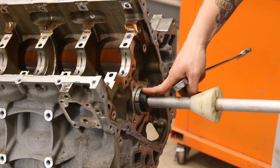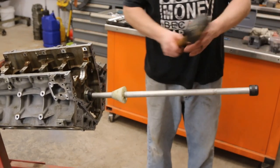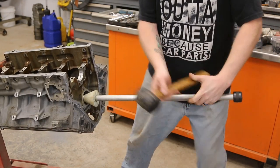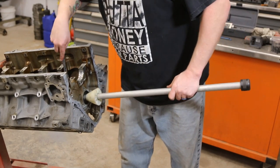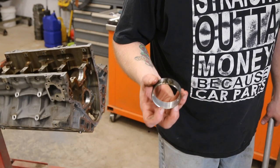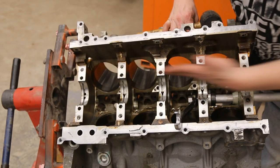We've got the cam bearing tool installed on the first cam bearing. We've got a 7/8 wrench backing up our collet and we're just going to tighten this up. We're using a rubber mallet with my foot behind the engine stand so it doesn't move. Now we can pull out our bearing — you can see it's pretty well worn. It hasn't worn through or shown copper like a lot of LS bearings do, but there are definitely some issues.